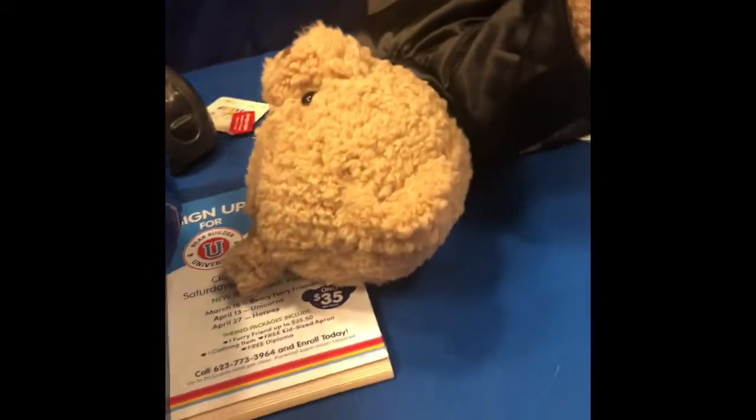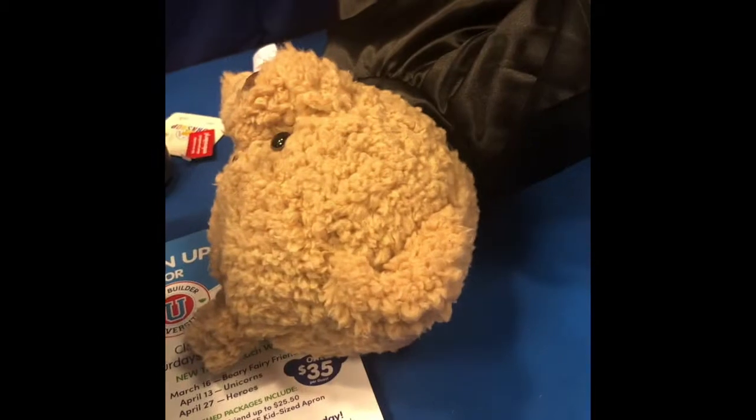Did you name it on the computer? I did it. You did it? So cute. So cute.